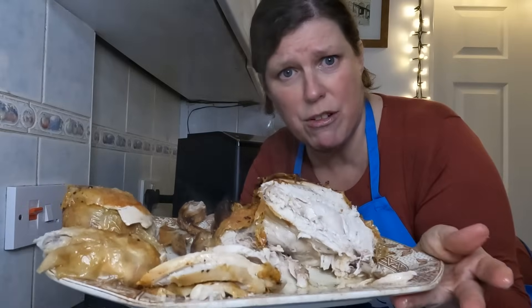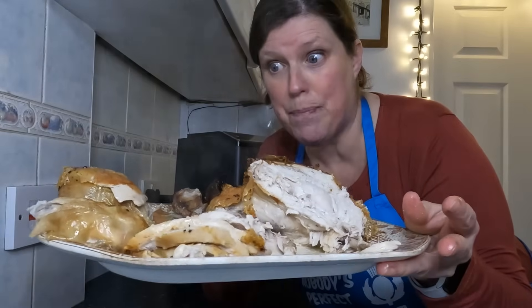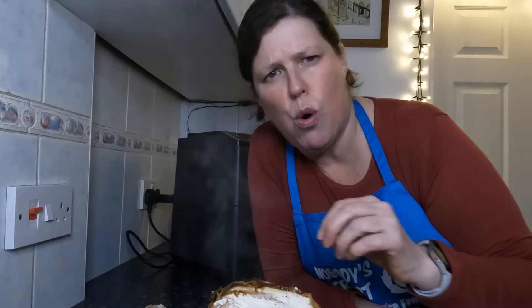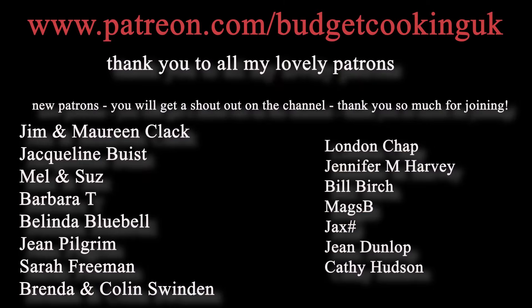I would keep any collected juices and add that to the gravy. We're going to carry on cutting this up, plating up, and having our dinner. Massive thank you to everyone watching and to all the new subscribers. I hope you all had a good Christmas and New Year. Thanks so much everybody — I'll see you on the next one. Take care, bye! Oh delicious, I'm starving — my mouth is watering. See ya, bye!